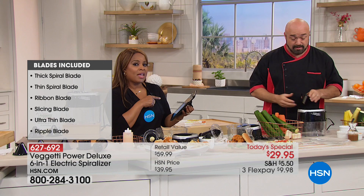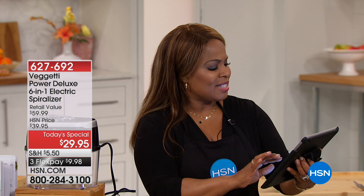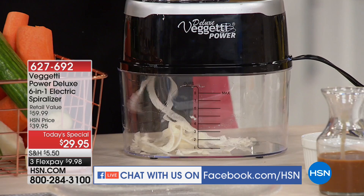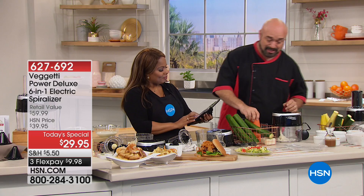Mark answered the question about apples earlier — yes, apples work. Hi Tiffany, who just bought it. Carrie is asking about how sharp the blades are — these blades are razor sharp and they're stainless steel. It's important that your fingers are away from those blades — that's why I love the Power Vaghetti Deluxe, because everything stays away. When it got to the end there and didn't want to push through anymore, it just didn't — and I love that feature.